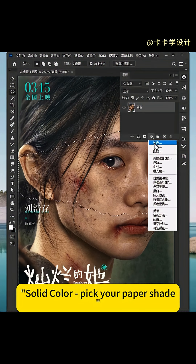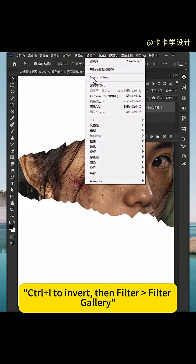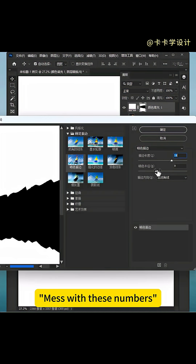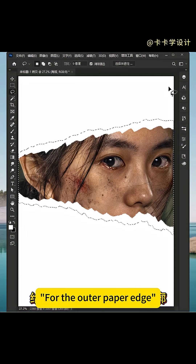Add a new fill layer — solid color — pick your paper shape. Select the mask, hit Ctrl+I to invert, then go to Filter > Filter Gallery > Brush Strokes > Sprayed Strokes. Mess with the numbers until it looks properly shredded. Repeat the same flex for the outer paper edge.